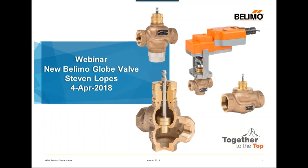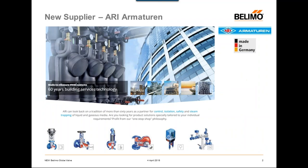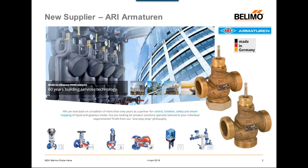If you're familiar with our current — at this point our old — globe valve offering, you'll know that these threaded globes were made by Schneider Electric. We have decided to move away from Schneider, and we are now partnering with a new company from Germany named Ari Armaturen. We decided to partner with them because of our outstanding business relationship, as they already design and manufacture for us the European version of the threaded globe valves.